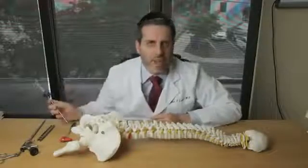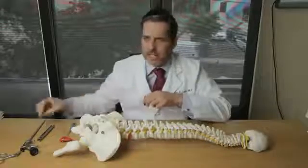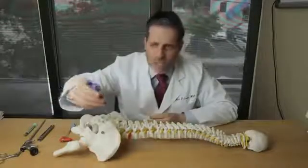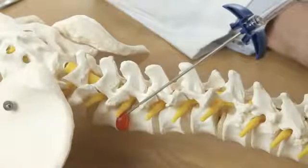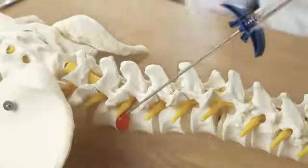Occasionally, a disc is very small and contained. In that setting, a percutaneous discectomy may be applicable. A small incision is made, a small trocar metal device is inserted, and either through a suction or some form of a laser apparatus, the disc can be removed directly.